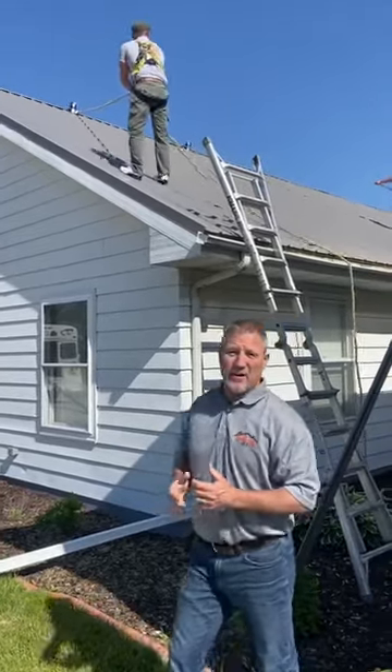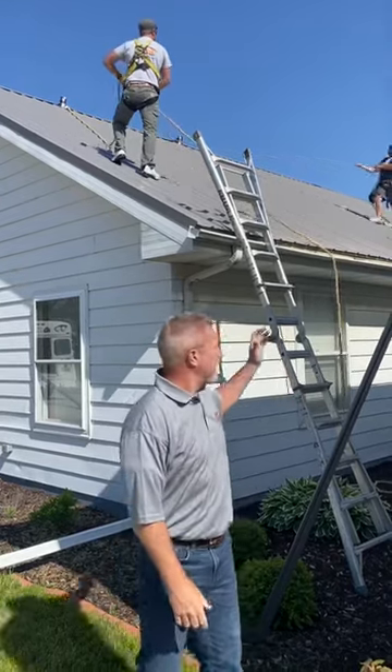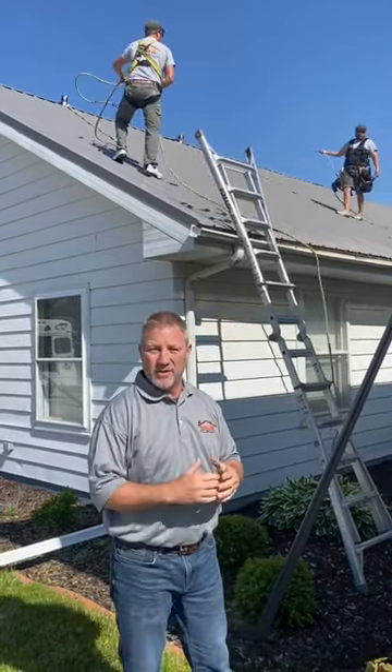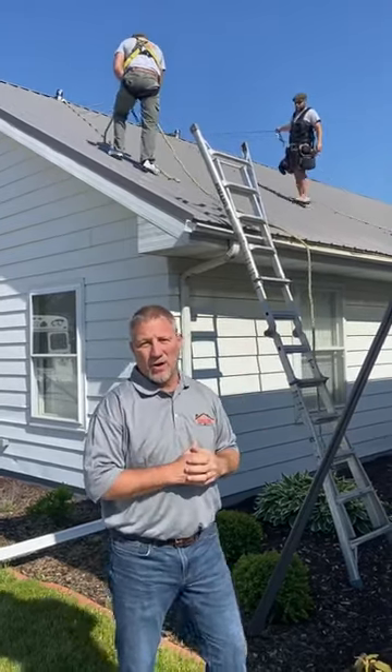As you can see, the condition of the gutter — the snow this winter and the ice that we had — did some damage to the gutters. So before replacing the gutters, they wanted snow guard put on.